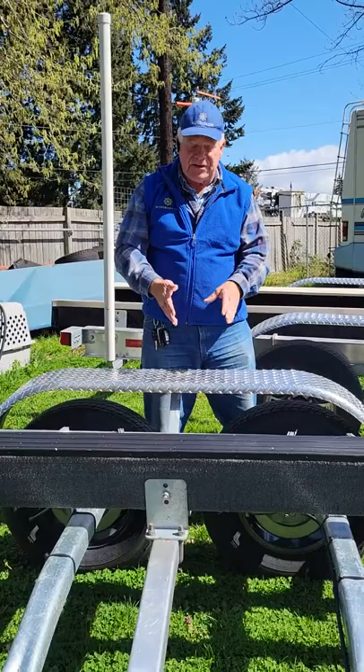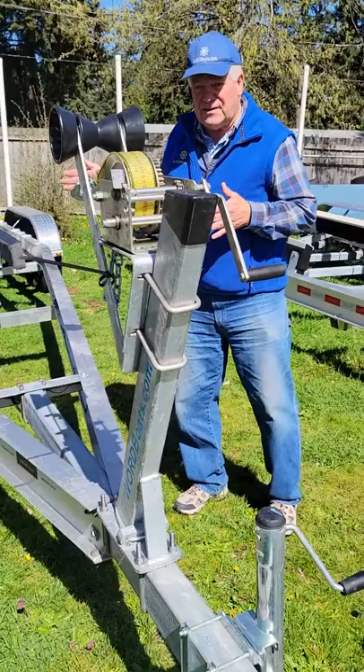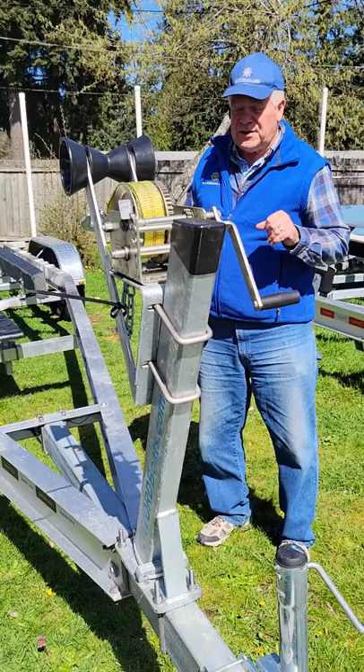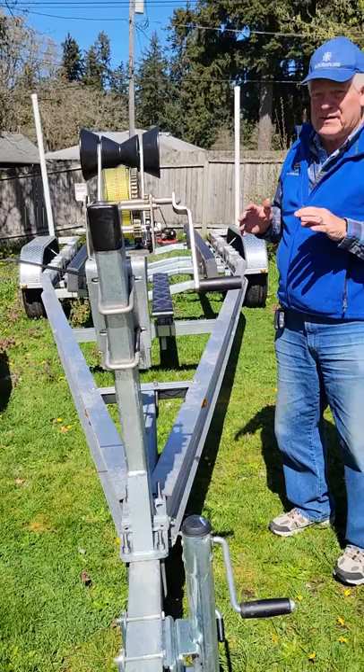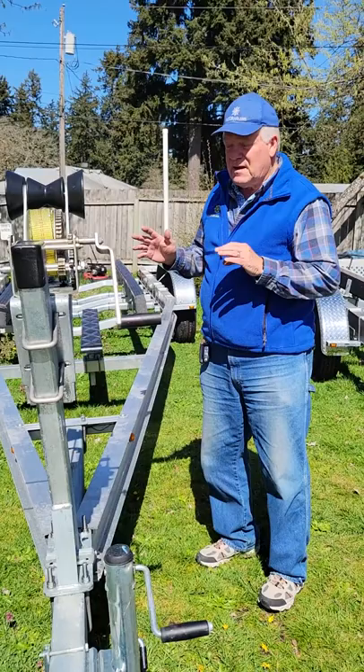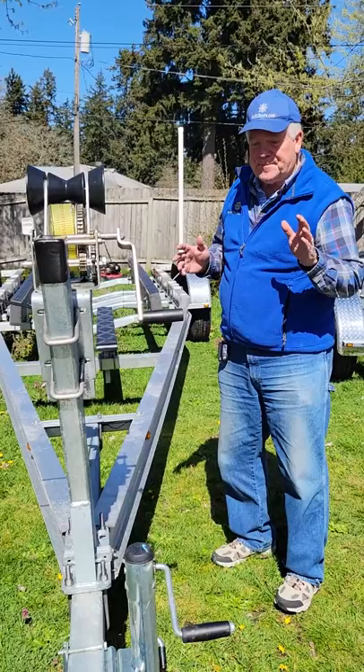Mark that on the boat and match it on this trailer — that's step one. Step two is up at the front of the trailer. Once you've got the boat lined up with the center of the axle package, you're going to check the tongue weight. The tongue weight should be 5% on our biggest trailer or 10% on our smallest trailer of the total weight — typically between about 500 and 1200 pounds. So if you have our 6,000-pound tandem, total weight is going to be around 7 or 8,000, and your tongue weight is going to be about 600 pounds.